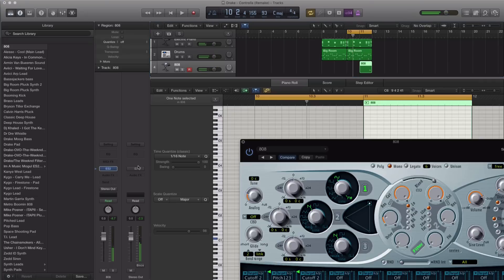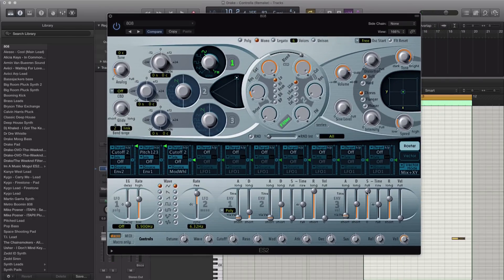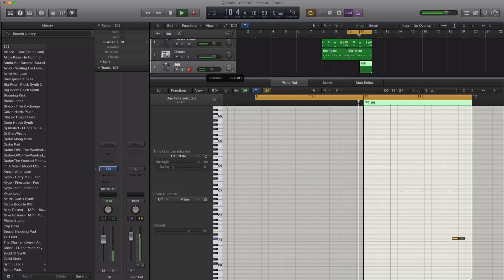All right, let's just get this 808 sounding a little bit better — not so sustained. All right, and there are our 808s. Let's just go ahead and copy this over here.